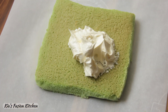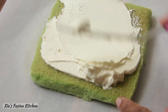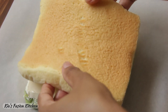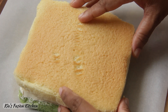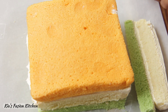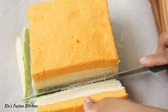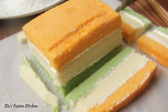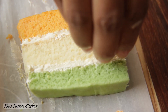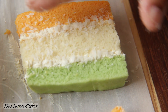Let's assemble them. Take the green layer, apply half of the frosting and smooth it out evenly. Now place the white layer over the frosting and repeat with the frosting and the third saffron cake layer. Do not frost the top. Chop off the uneven edges on all four sides and now cut them in slices of desired size. For the final step I am using some desiccated coconut. Dust the frosted portions of the cake with desiccated coconut and dust off the excess.